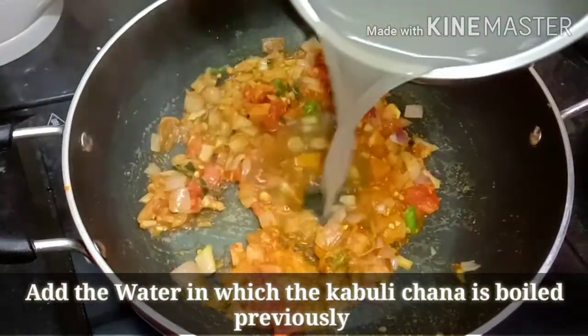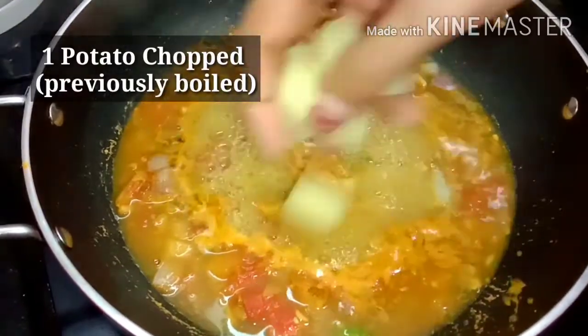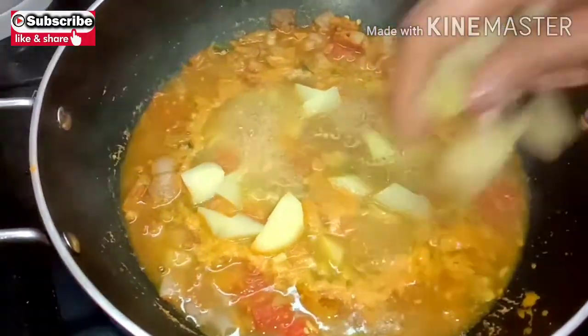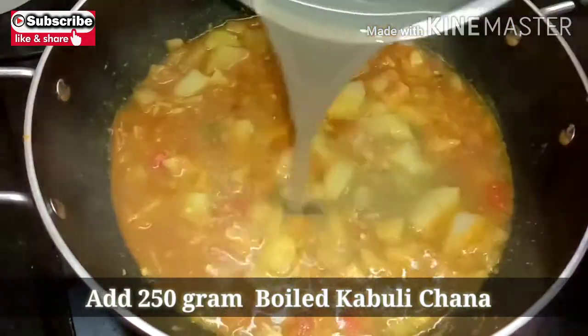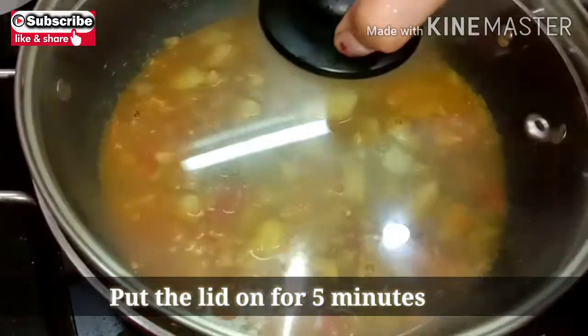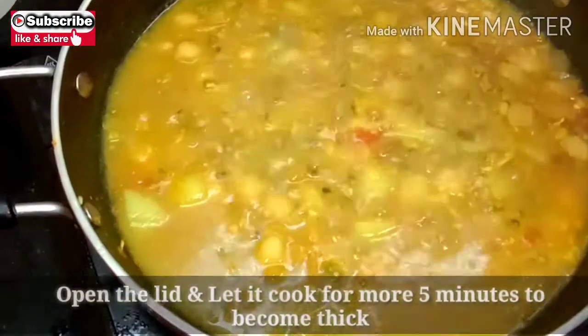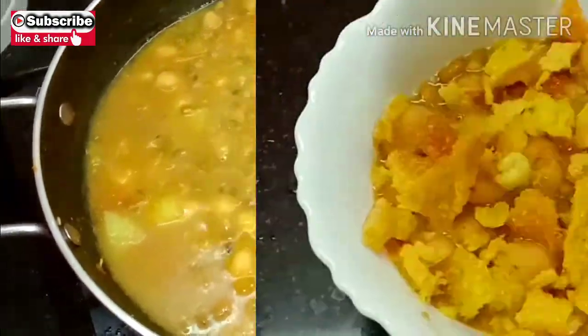If you like my recipe today, please like, share, and subscribe, and don't forget to hit the bell icon. I think this is a very healthy recipe, so please try this at home and comment in the comment section below. Keep smiling, stay at home, stay safe — and my recipe is almost ready now.